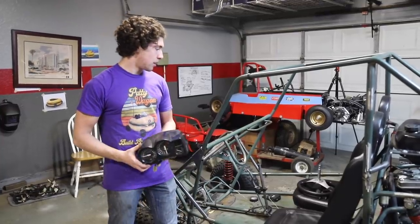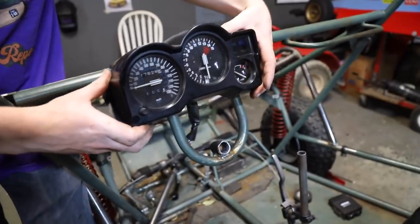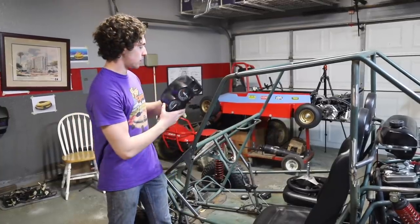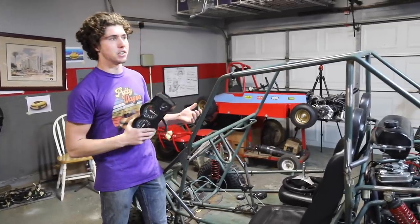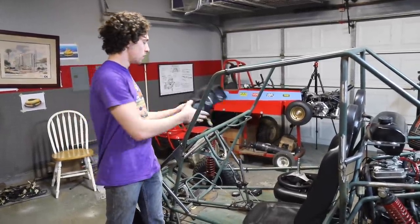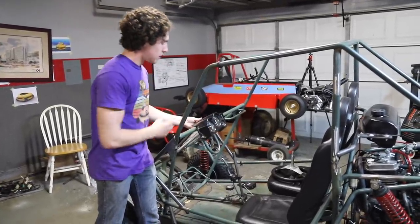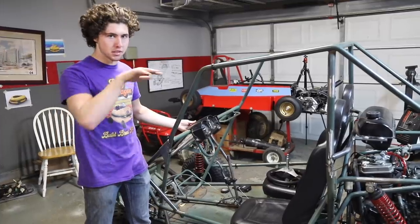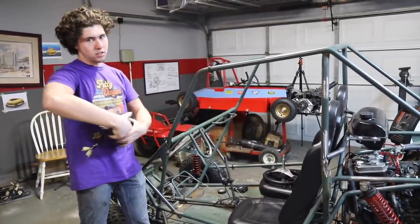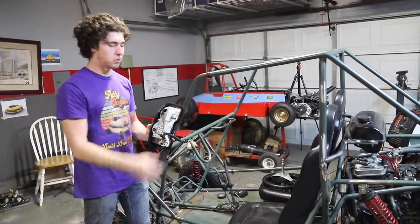We just got our shifter on and now we're going to start mounting the electronic systems like the CDI box and this gauge cluster. We want to make it feel as much like a car as possible - that's why we have the low shifter setup. The gauge cluster is just going to go right up in here, giving you a good driving feel and you'll be able to see it right through the steering wheel. There are just two factory brackets right here and we'll bolt it in.